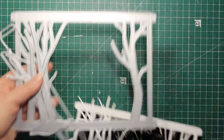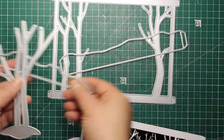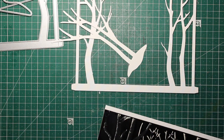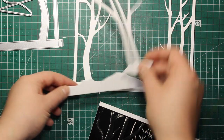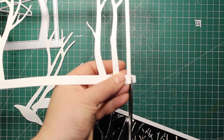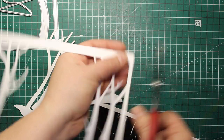This die set is called Enchanted Forest and here I have die cut all the elements out of white cardstock — the forest itself plus some additional trees and snow hills. You might notice that the tree frame has small tabs at the sides; those are for creating dioramas. This time I'm creating a simple card so I'm going to trim them off.